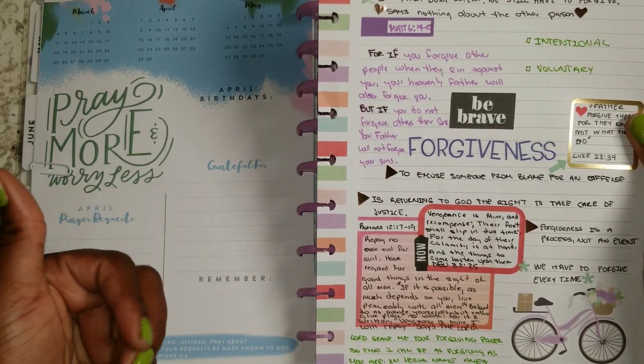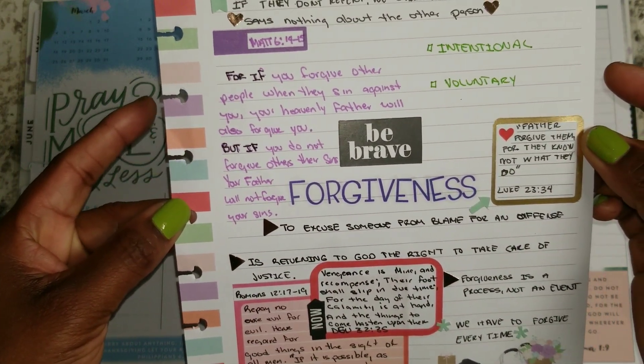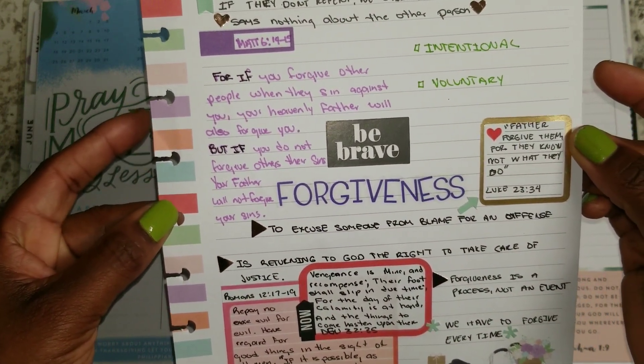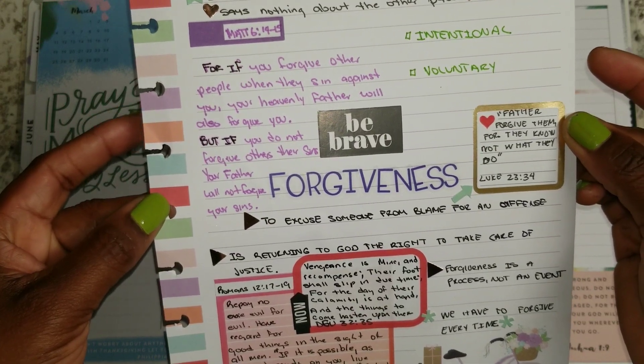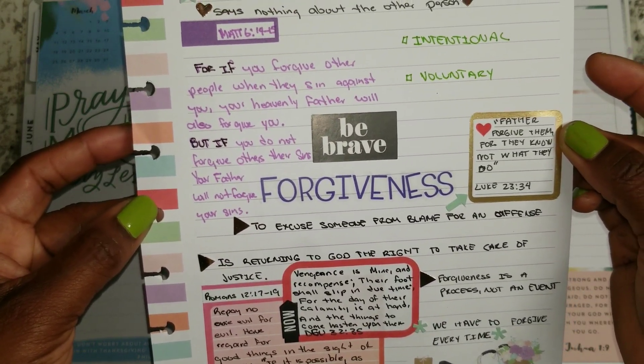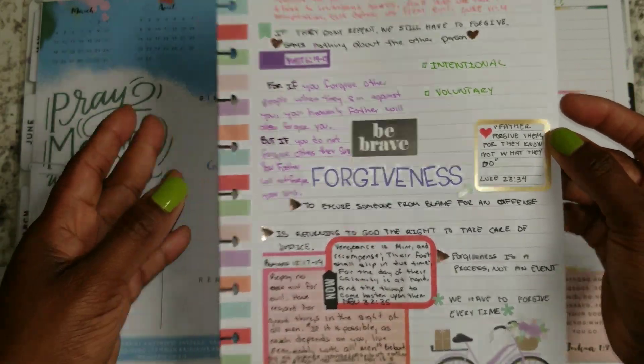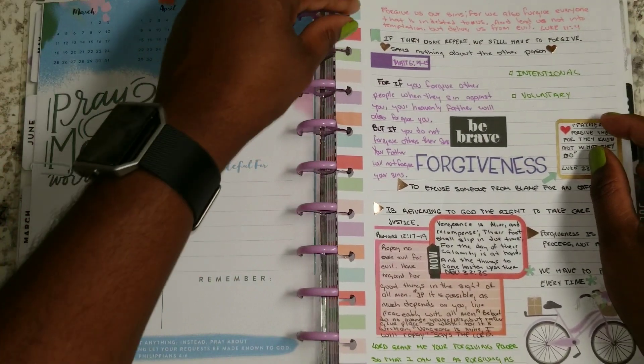Matthew 6:14-15 explains that even better. It says, 'For if you forgive other people when they sin against you, your heavenly Father will also forgive you. But if you do not forgive others their sin, your Father will not forgive your sins.' Is the forgiveness of God important to you?